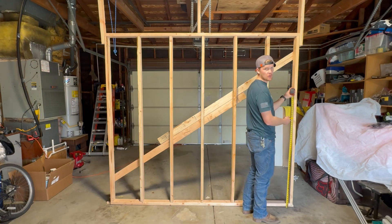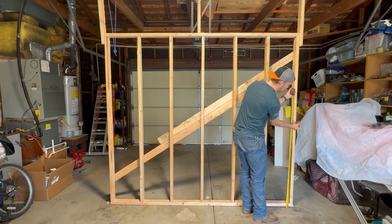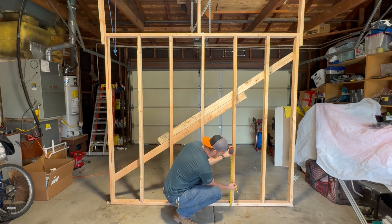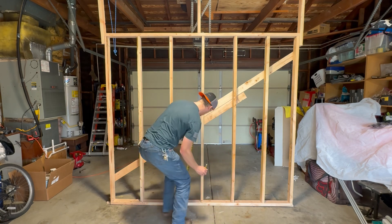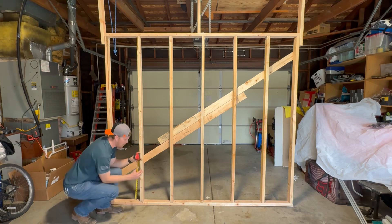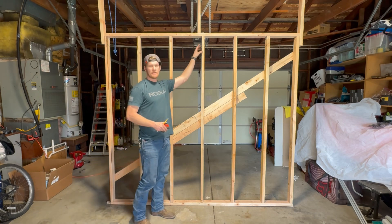The first device we're going to lay out is our switch. We're going to go 48 inches to the bottom. The next device will be our first receptacle on the wall at 14 inches to the bottom. We'll do another receptacle over here at 14 inches to the bottom. I'm also going to add a light up here around 75 inches.